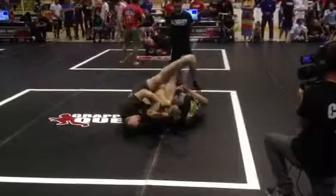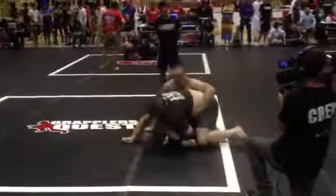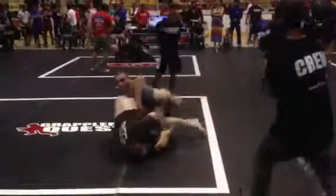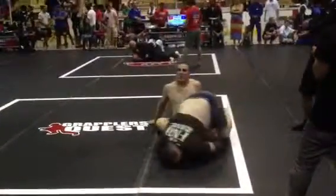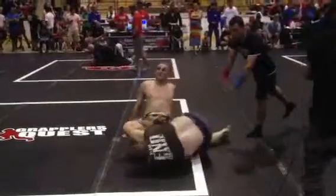Kick forward from the back. Kick forward, kick forward. Fly high. Leg drag. Drop the knee to the mat. Five seconds. Thank you.